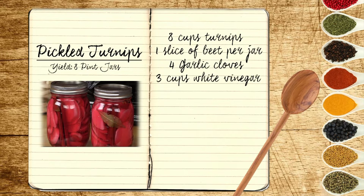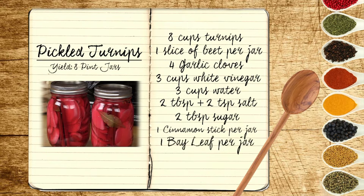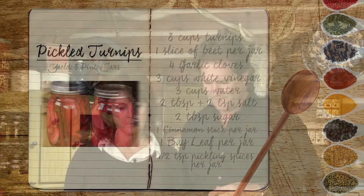Three cups of distilled white vinegar. Three cups of water. Two tablespoons plus two teaspoons of kosher salt. Two tablespoons of sugar. A cinnamon stick. A bay leaf in each one. And you can use peppercorns, you can use cloves, or you can use a pickling spice combination, which we're going to cheat and do today.